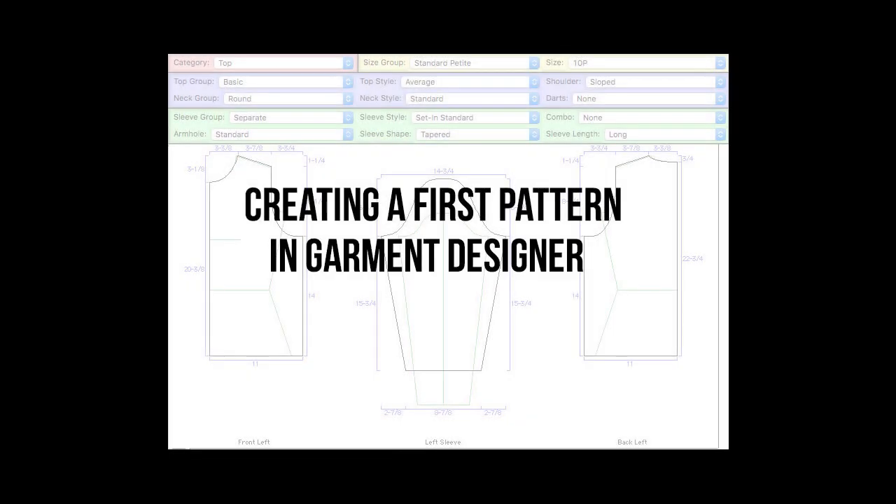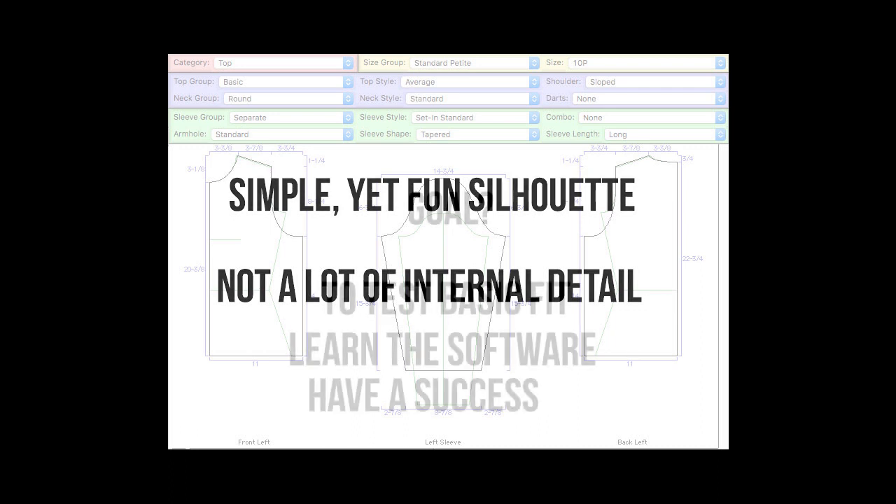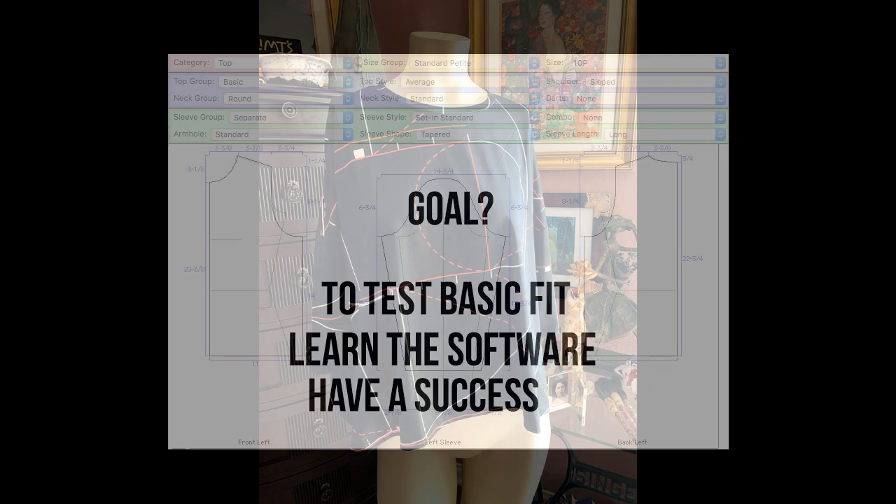Hi, this is Susan from Cochineal Design Studio. In this video I want to walk you through the process of building your first pattern in Garment Designer. I always suggest that you keep your silhouette simple and not go for a lot of internal detail on some of your first patterns. The real goal is to test the basic fit of the measurements that you took, also to learn the software, and of course we want you to have success.